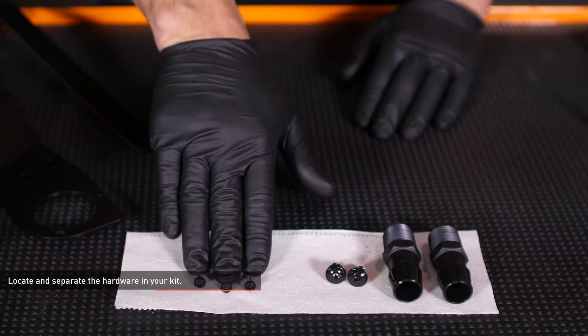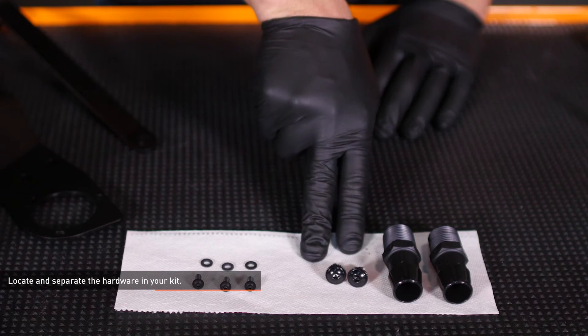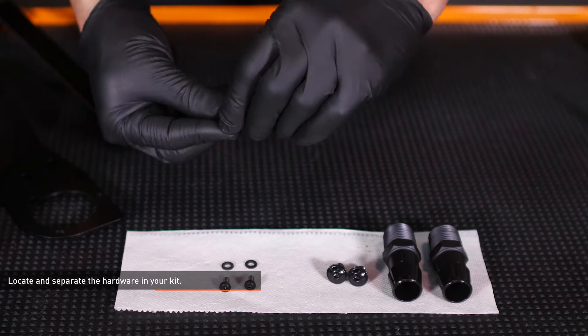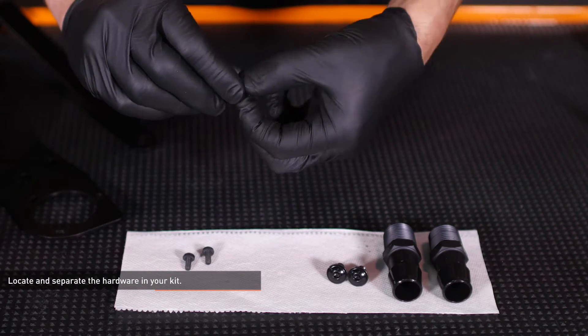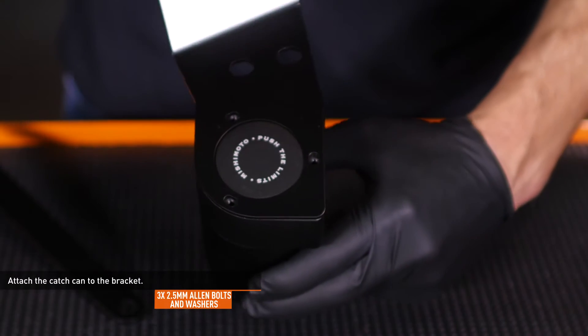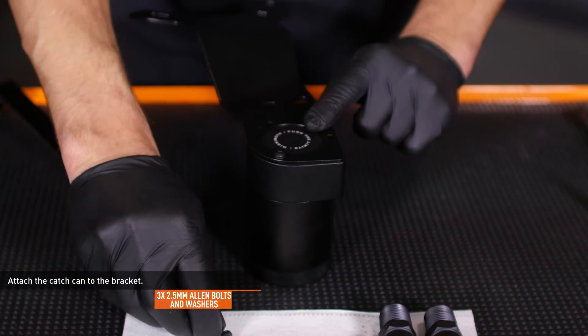Locate and separate the hardware in your kit. The small bolts and washers will be used to secure the catch can to the bracket. The larger bolts will be used to secure the support strut to the bracket. Install the small washers over the small Allen bolts. Place the catch can bracket over the catch can and orient it as shown, then thread in the 3 bolts to secure the catch can, but do not fully tighten them yet.